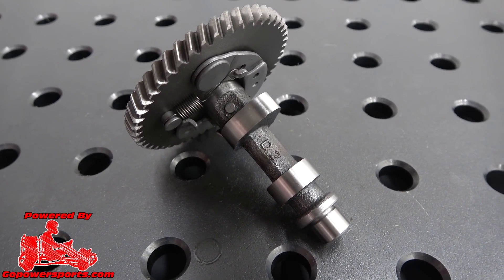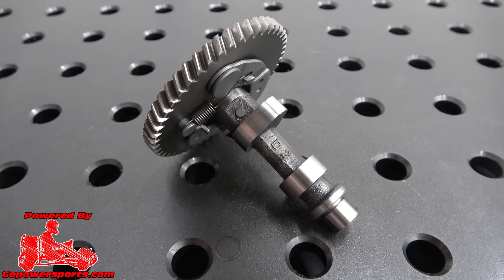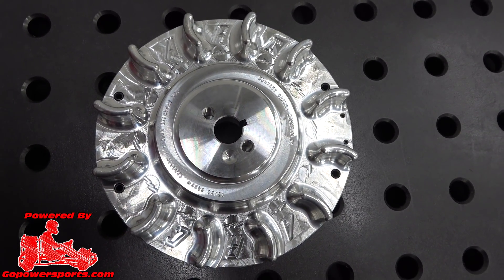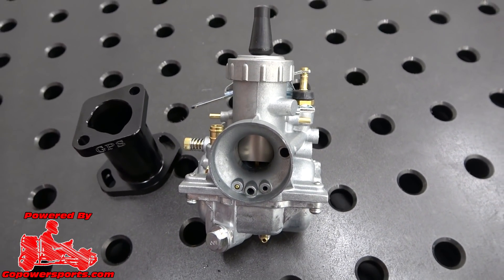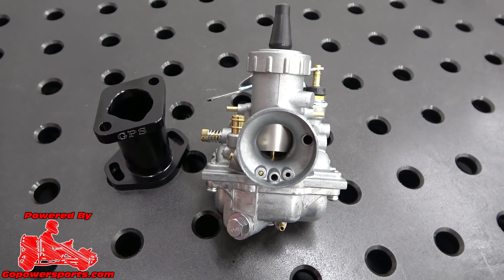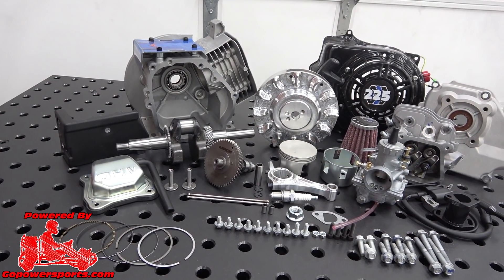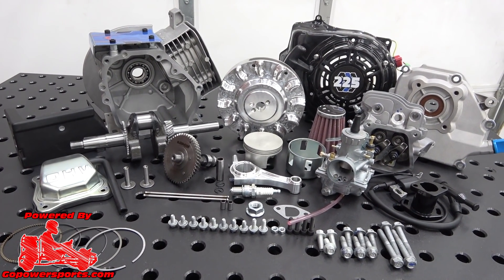This cam is amazing on a yard cart or a mini bike. We also have a billet flywheel for safety and less drag. For carburetion, we have a 22mm true Mikuni round slide carb. Now we'll jump to the workbench and show you how to put this kit together.